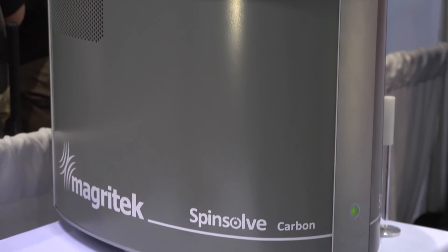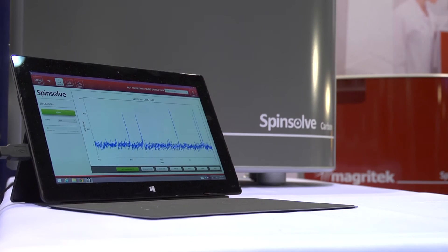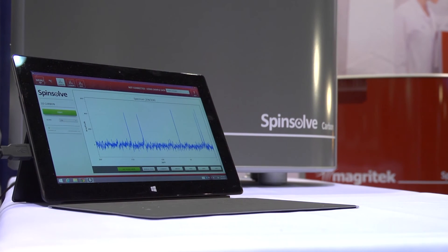Magritek is a worldwide global company with offices in Europe, the USA and Asia-Pacific. We have a team of experts in benchtop NMR spectroscopy around the world to support our customers and help make this exciting new technology useful. We would love to measure your samples or do a demo for you to show you just how powerful the SpinSolve range of benchtop NMR spectrometers are. Please contact us — you can go to our website at www.magritek.com or contact us through the phone or email addresses on the website.